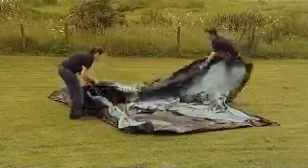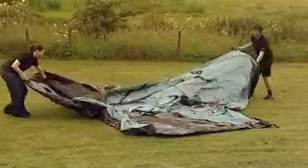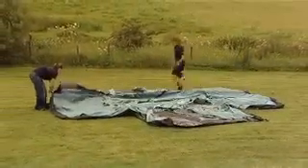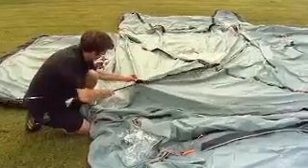The Colorado is pitched flysheet first. Open out the flysheet and position it in the required direction. Insert the two longer poles diagonally through the pole sleeves on the outside of the flysheet.